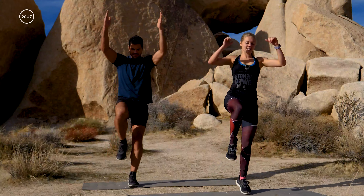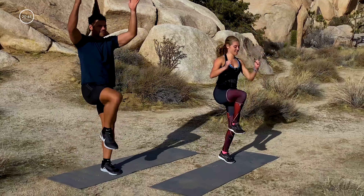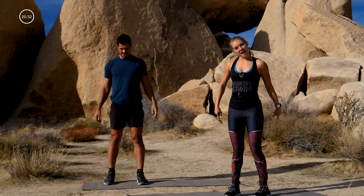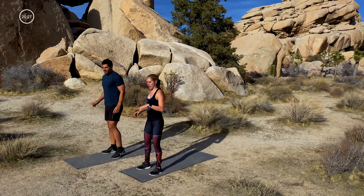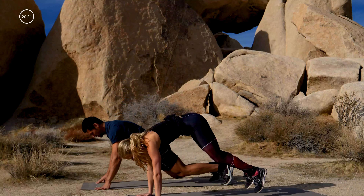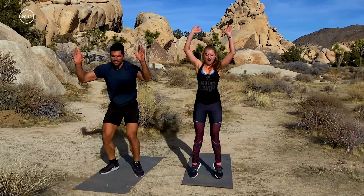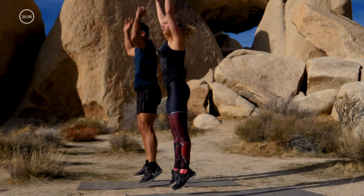Give me 20 more seconds. Final ten — drive it up: five, four, three, two, one. Burpees, baby! Let's go for ten — jump up at the top. No push-up, jump out — that's one, two, three, four, halfway, give me three more.